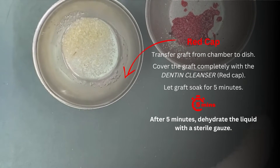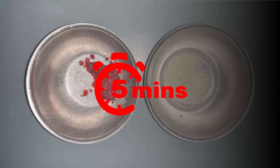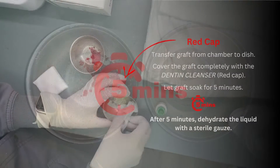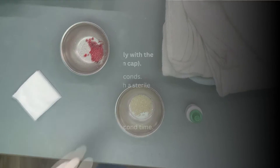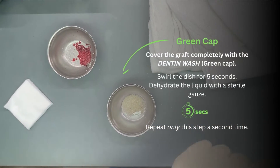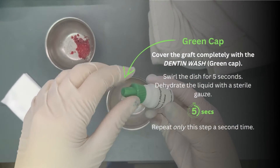I already used the red. We already dehydrated that and now we have to go cover the graft completely with dentine wash.